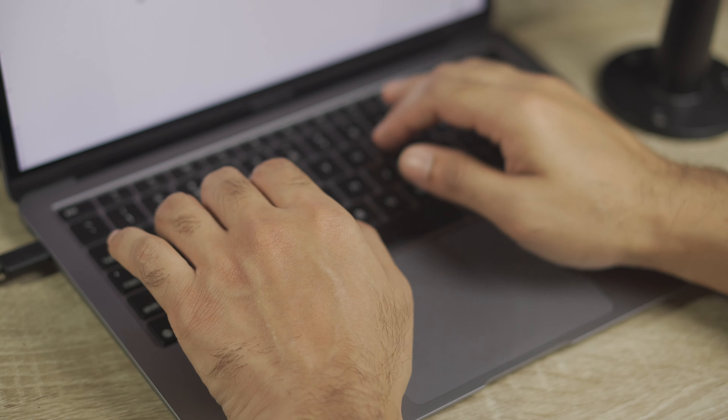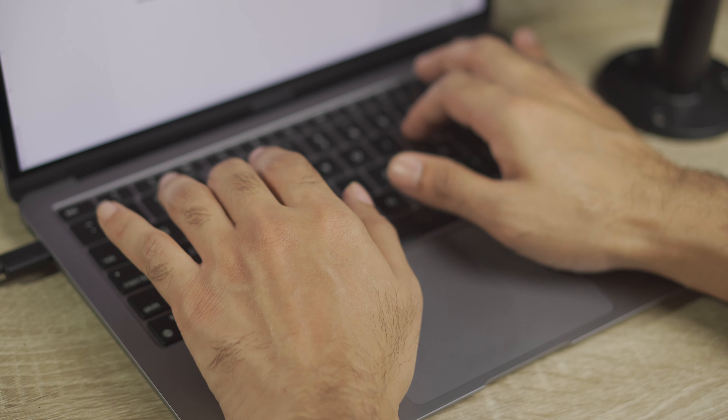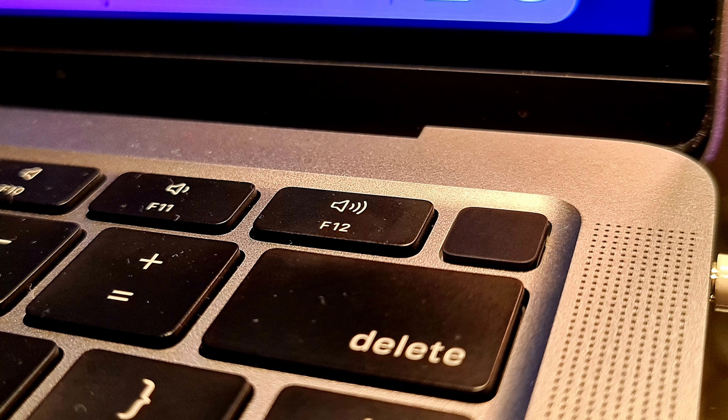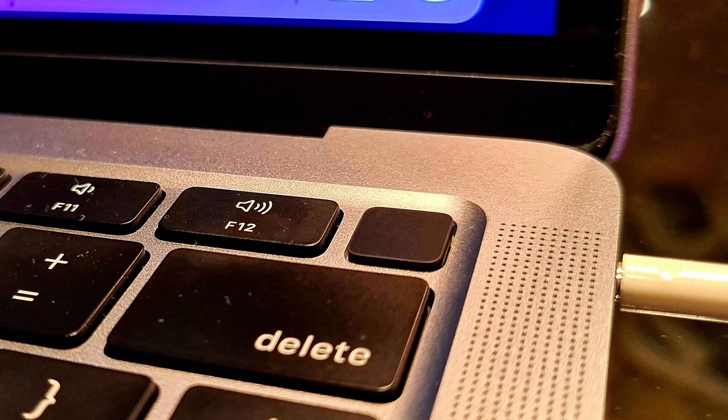Typing on this keyboard sounds very satisfying and you can work on it for hours together. For switching the backlight for this integrated keyboard, you need to access the Control Center and turn up the feature from there — this is different from previous MacBooks where there was a dedicated key for it. The keyboard also comes with a dedicated button for Touch ID, which is equally as reliable as on iPhones for unlocking your MacBook, making payments, and app installation authorizations.